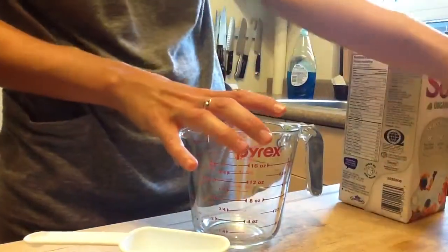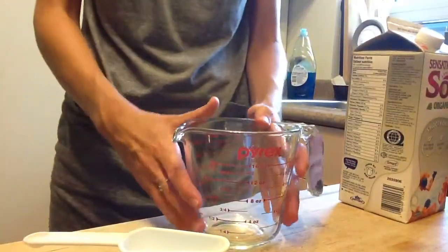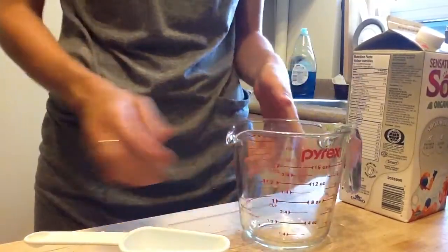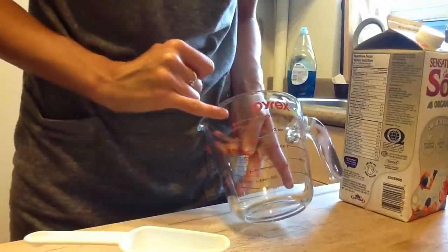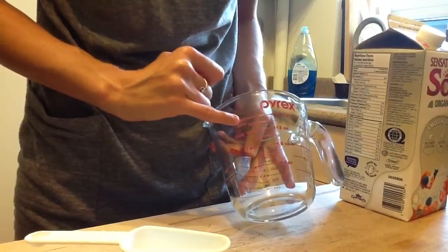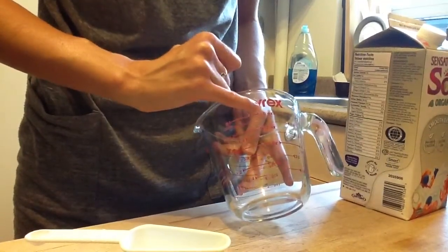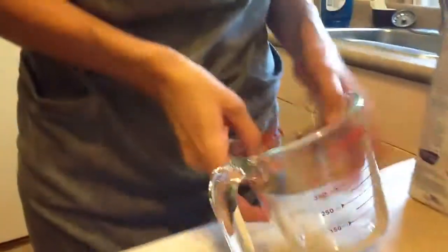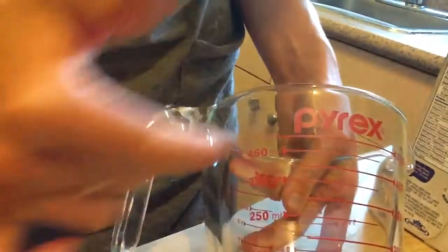Here are the rules for measuring with a liquid. The first is do not hold it in the air — you put it onto a hard surface. You'll see there are several different measurements: your cup measurements, your ounce measurements, so if you ever see a recipe that asks for ounces you can find it on here. As well as on this side, milliliters. Both options are available on the same cup, which is super handy.